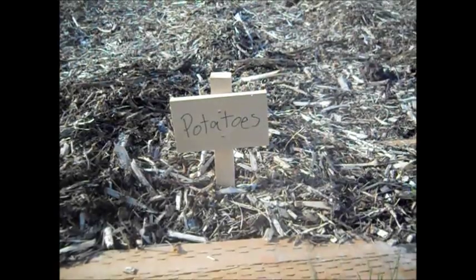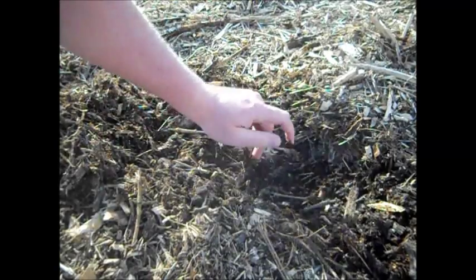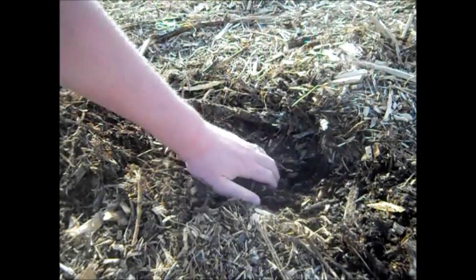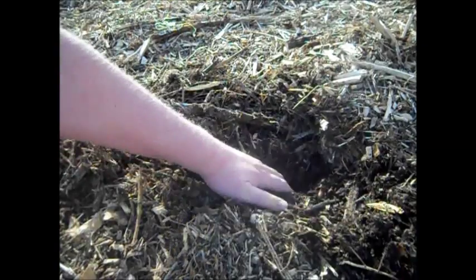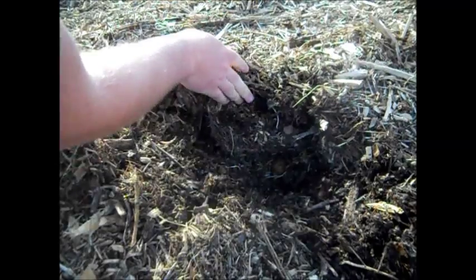Okay, so I'm going to dig this up. These are the wood chips — see how moist that is? Everything's just — I mean, we had snow here last week or something. Here's some grass coming up still, but the wood chips are just — look at that — it's just so dark and just falling apart. Let's see what we got.